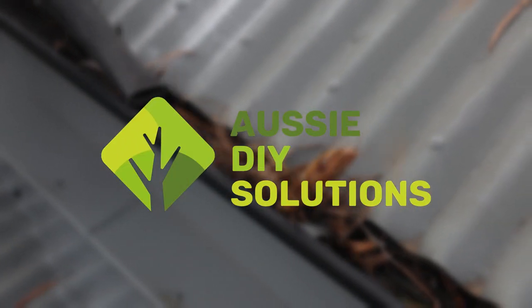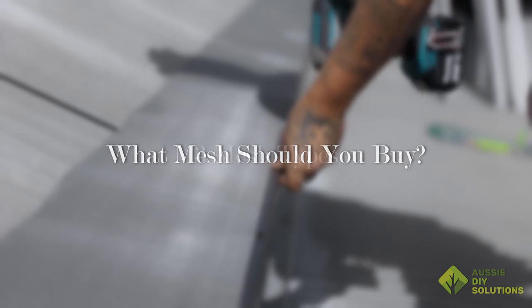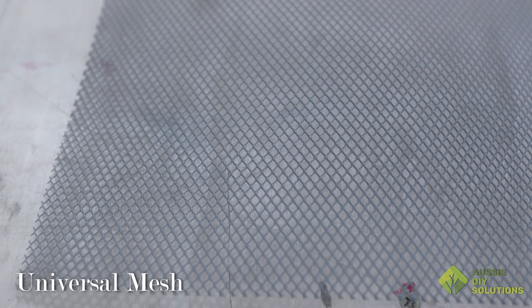Hi, I'm Bree from Aussie DIY Solutions. What mesh should you buy? At Aussie DIY Solutions, we offer three mesh types: Universal Mesh, High Performance Mesh, and Ember Mesh.